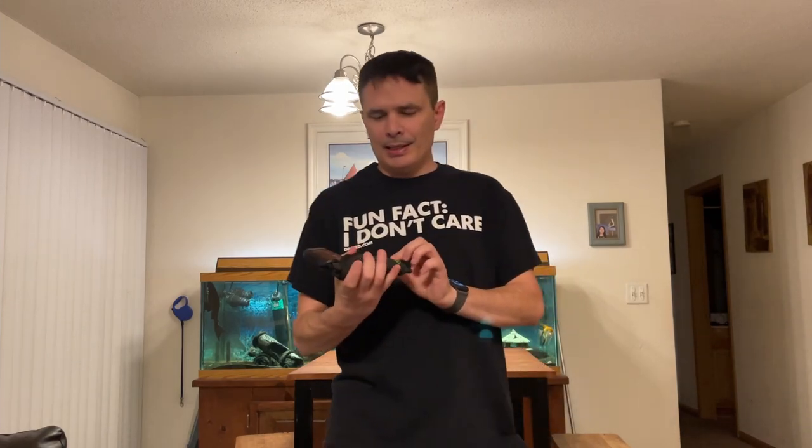Amazing holster. It's my everyday now. It's made with some sticky material on it — it grips really well.